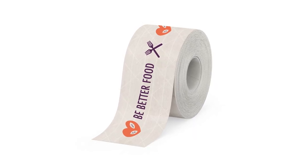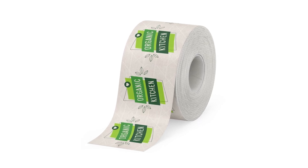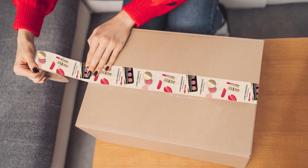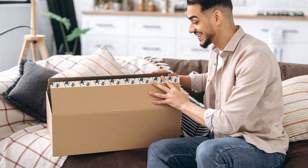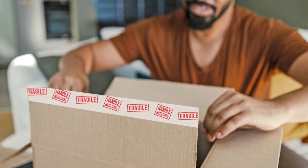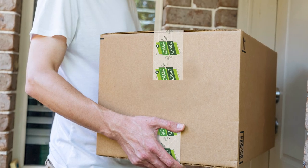Here's a little bit more about this product. We will offer this in a three inch roll on reinforced brown craft or white craft material. You'll be able to print one, two, or three spot colors or full color. We will offer it in multiple lengths — 375 feet or 450 feet — and it will secure packages up to 30 pounds.